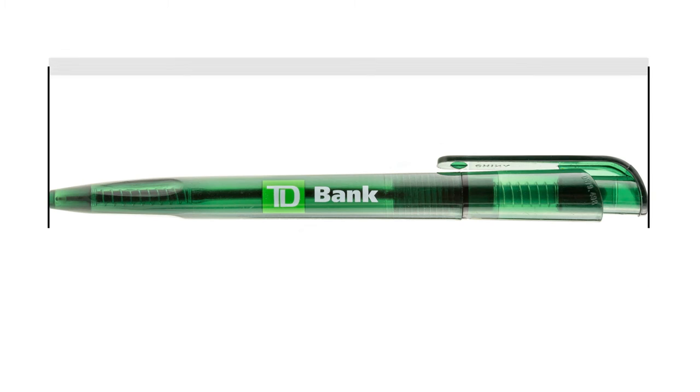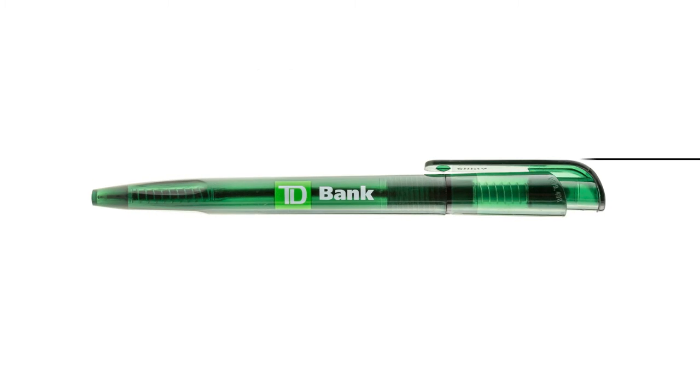This pen is 14.4 centimeters in length. The top of the pen with the clip has a diameter of 15 millimeters, while the middle of the pen has a diameter of 11 millimeters.